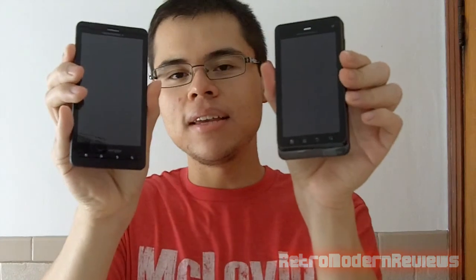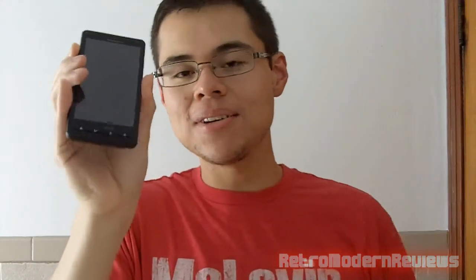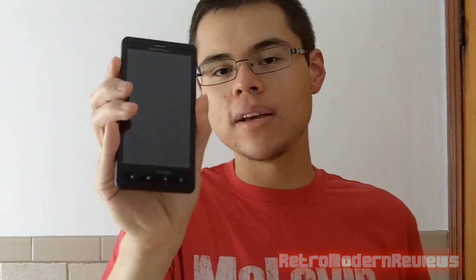I'm upgrading from my Droid X to the Droid 3 because I started having a lot of problems with my Droid X. Some of those problems were my phone getting hotter than usual, my Wi-Fi not working, losing reception, losing bars with no signal at all, and the phone actually shutting down and restarting itself. That started out maybe once a week but got to the point where it would shut down three times a day and restart randomly.